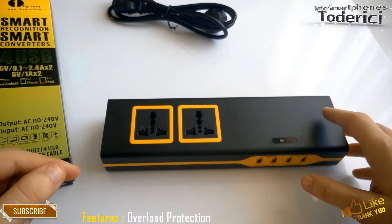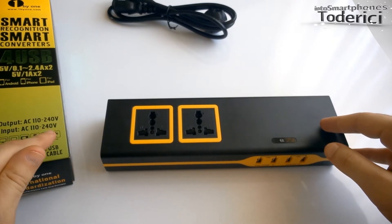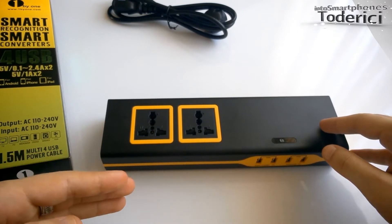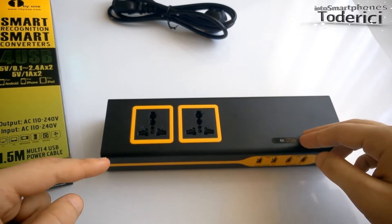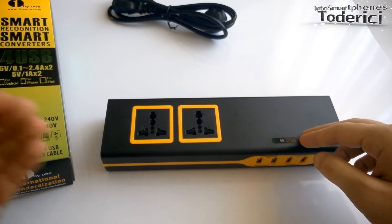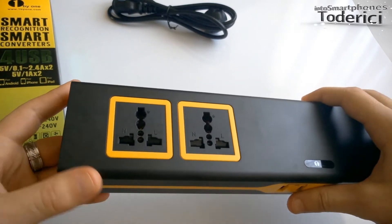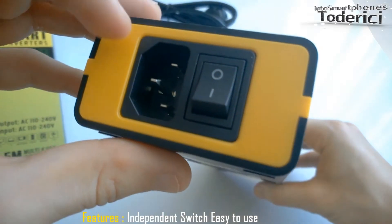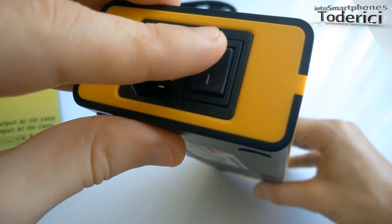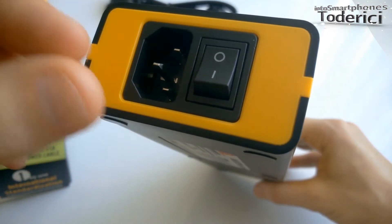It has overload protection — devices are powered by 240 volts, and more than 240 volts will damage your devices. So if this charger receives more than 240 volts input, it will shut down and will not damage your devices. It also comes with an independent switch, so if you need to turn it on or off you just use the switcher and don't have to unplug the cable.